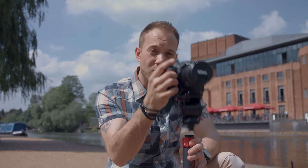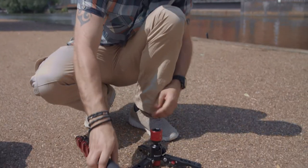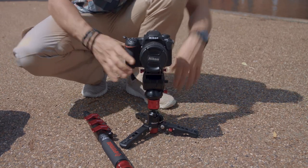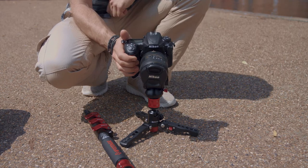I can also convert this into a mini pod. All I have to do is remove the head, remove the main body, reattach the head, and voila — a mini pod for all those beautiful low-angled shots.